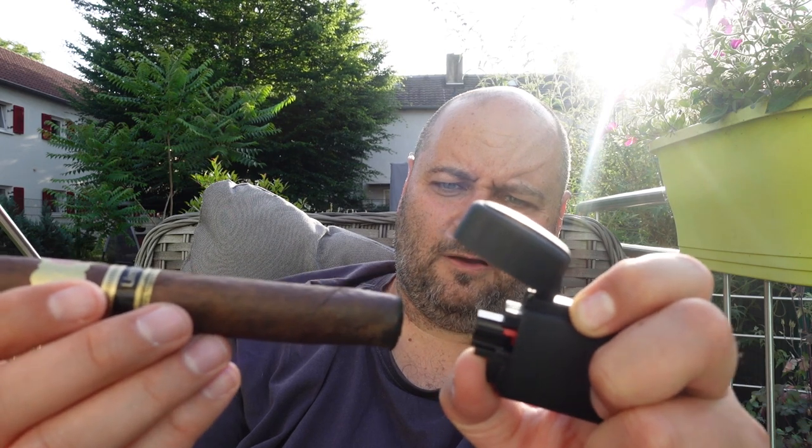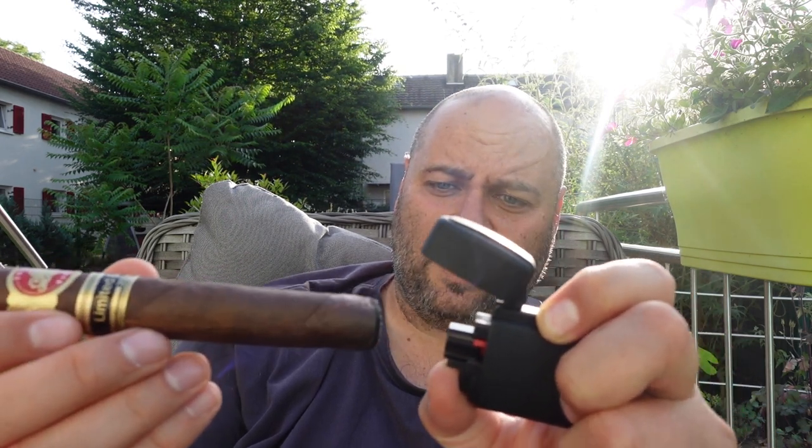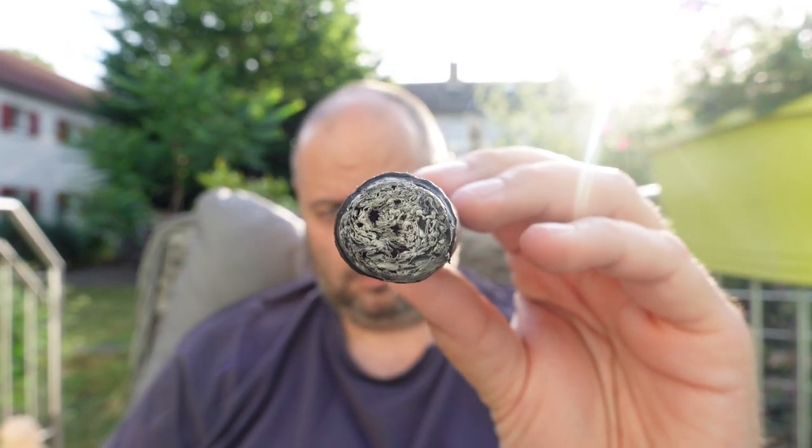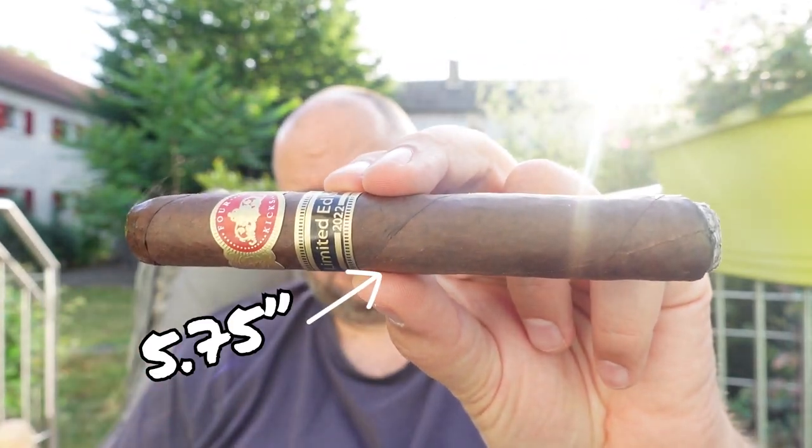The wrapper, as far as my research was successful, is a Mexican San Andreas Maduro wrapper. It's coming from Nicaragua. On the box you see a seal telling you it's not only from the Dominican Republic — that's where they rolled the cigars — but it's also from the Tabacalera Alianza. Very good start. It's more or less a slightly smaller Toro, with a ring gauge of 52.